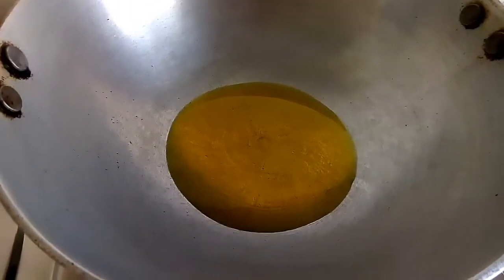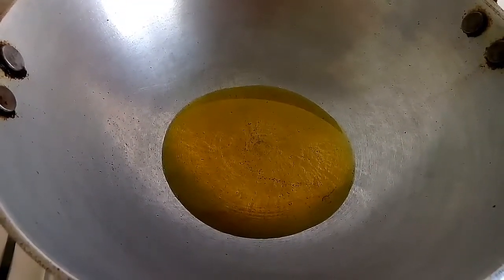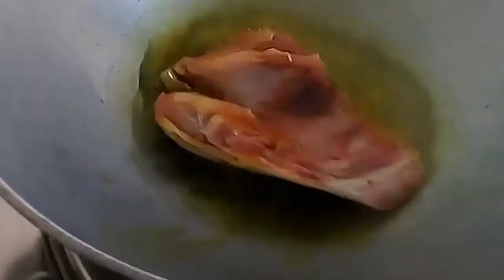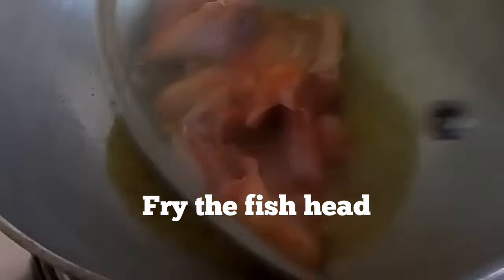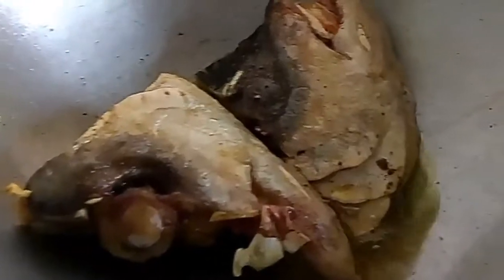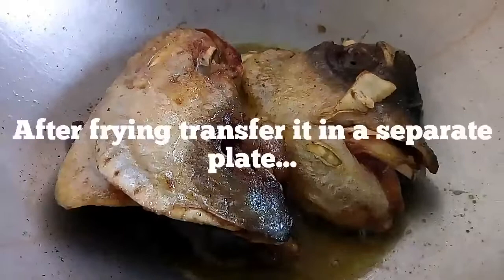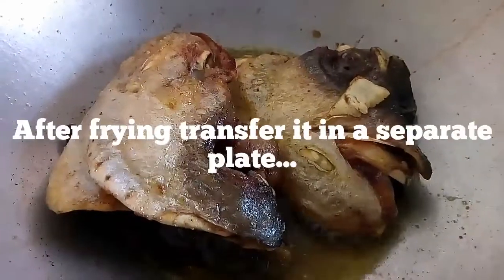As you can see, I have added 4 tablespoons of mustard oil in a pan. Now as the oil is hot, I will add the marinated fish head into it. Just add and cover it with a lid as it will crackle. Fry the fish nicely. Now it is done and I will transfer it into a separate plate.